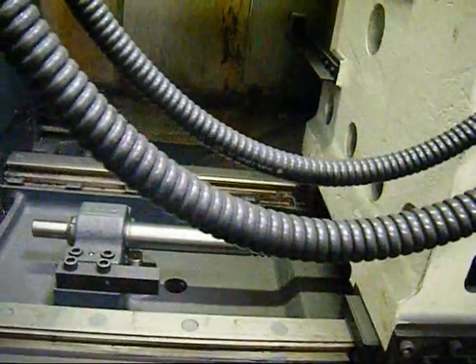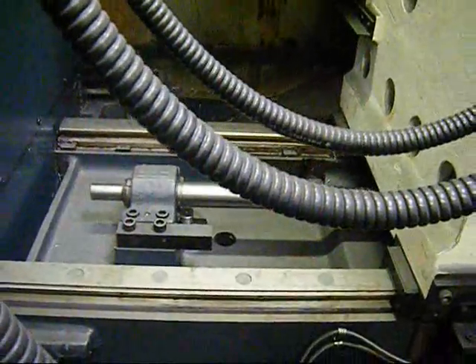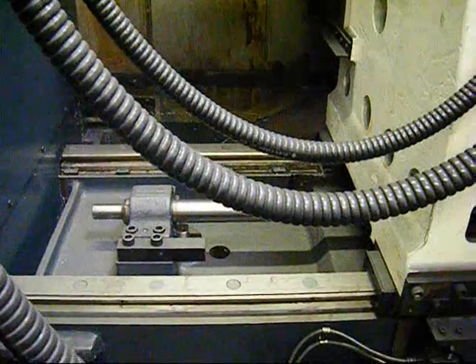This machine has just been impeccably cleaned and is prepared to be put back into service.